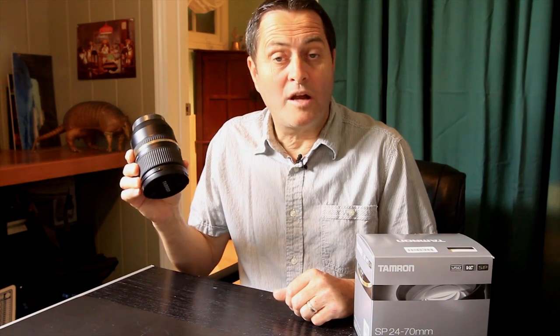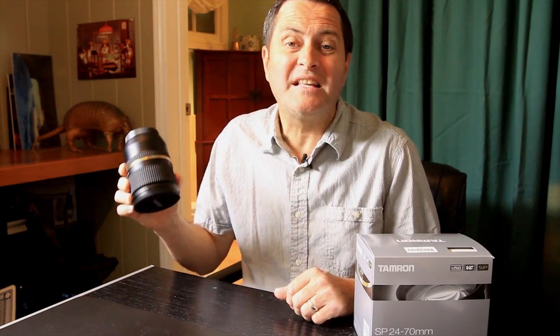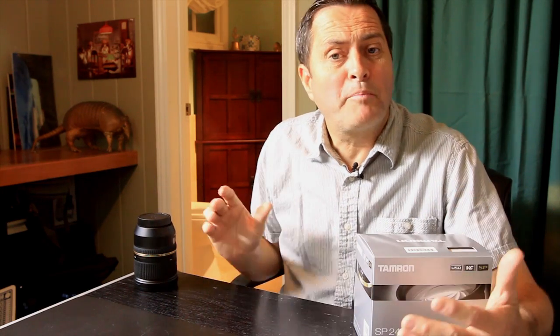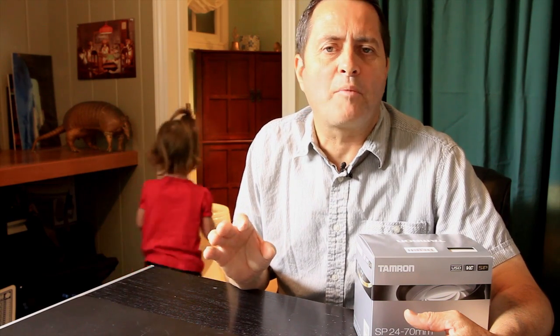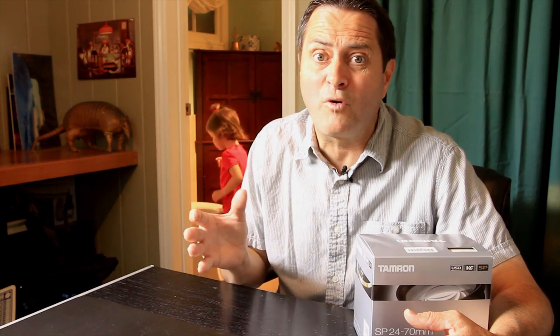We just got our new Tamron 24-70mm lens. This is a great lens — it's a Super Performance lens, which means it's their high-end professional lens series. We tested it immediately against Canon lenses to see exactly how sharp it is, and it's sharper than anything I've used with the same 24-70mm focal length.